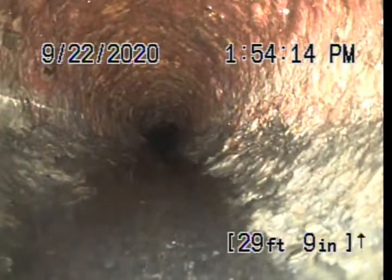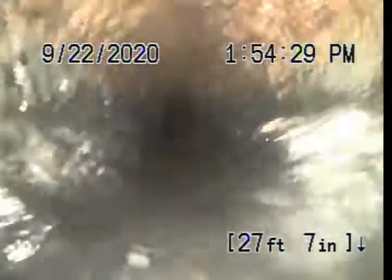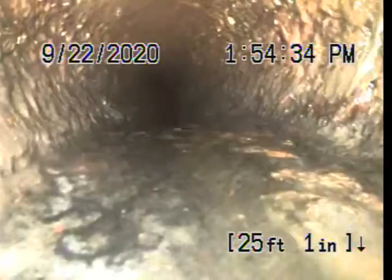We are doing this inspection pulling back. You can see the little belly there that would hold water — a little low spot in the pipe. That is where a lot of that paper was wanting to sit, but we did push it all out of the line to the city. There's a bit of grease build-up on the sides there as well.